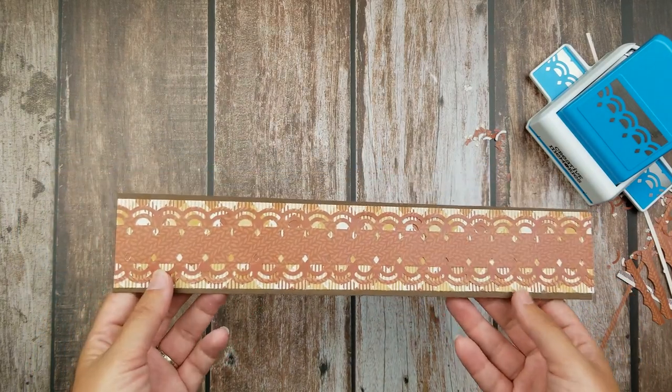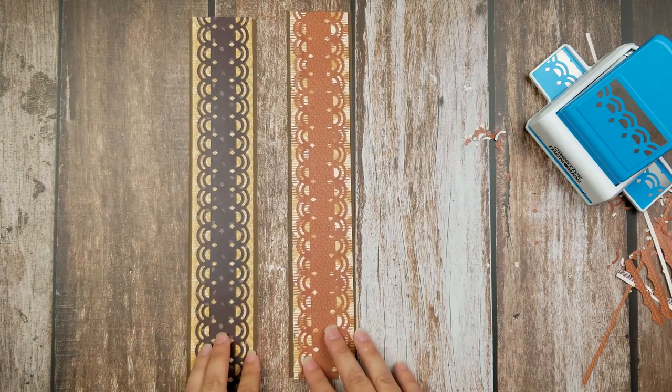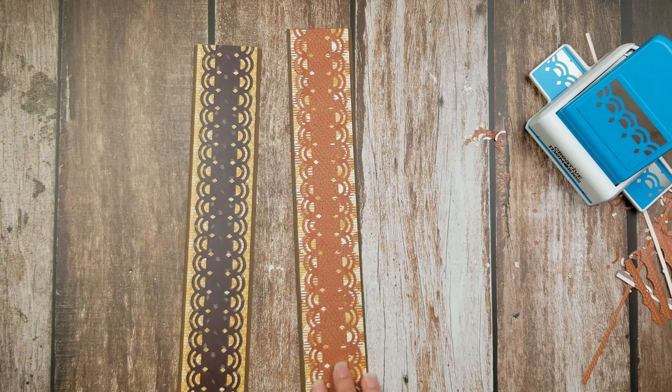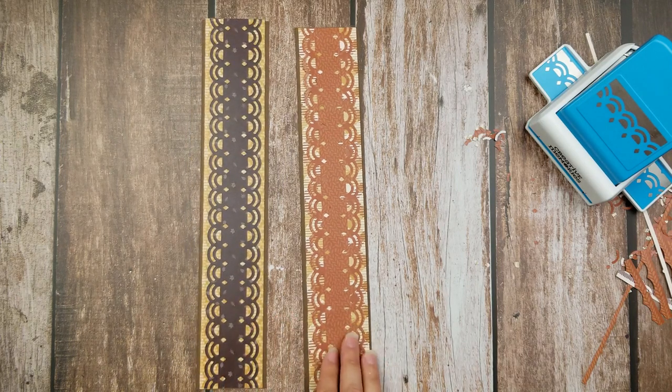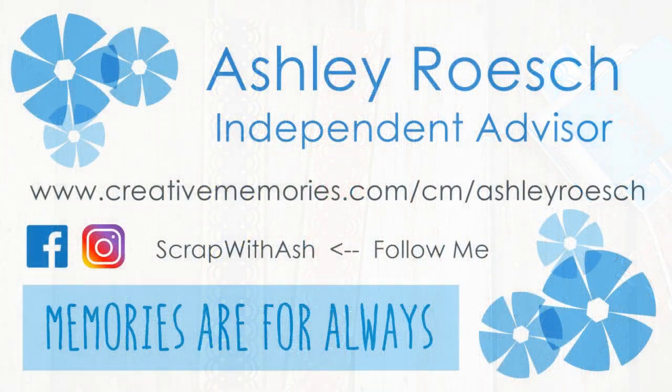Just like that, we have a beautiful, really simple border — that took just a couple of minutes. Depending upon the colors you use, you can really change the design, and switch out the punch and it'll look very different as well. What did you guys think of this hack? Have you ever used our border punches to do a double-sided border? Is there another tool you'd love for us to use in a video? Thank you all for tuning in — I'd love for you to like and subscribe if you're new, and if you never want to miss a video, make sure you hit that bell. I'll see you next week, bye!